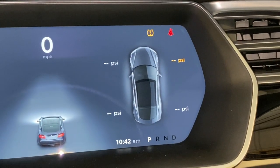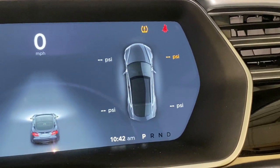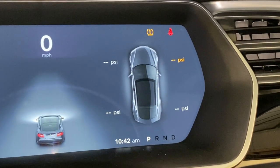He's just topping up the tyres a little. This front right has been giving me a warning — it's down to 36 — and to be honest I just couldn't be bothered to top it up, but while I'm here he's going to put 42 in all of them.